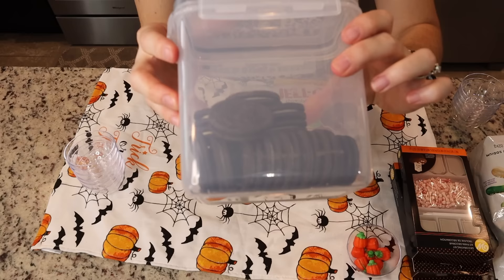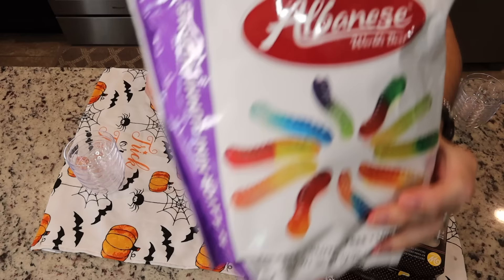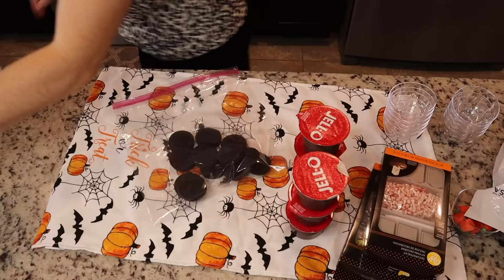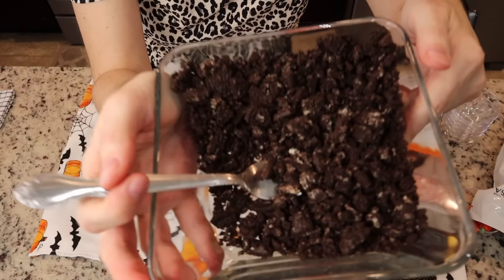Next up is our graveyard dirt cups. I've got a bunch of chocolate jello, some Oreos that we're going to crush up, these little decorating kits from Party City, some mini gummy worms, and some pumpkin creams. I found these really cool clear plastic bowls from Dollar Tree. Now we're just going to crush up our Oreos — this is going to be our dirt. I'll smush it with a fork, nice and chunky so it looks really dirty.